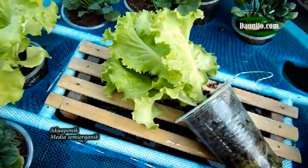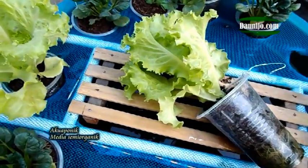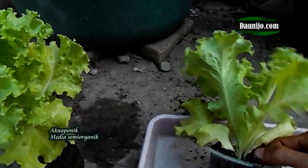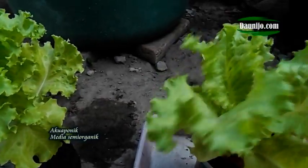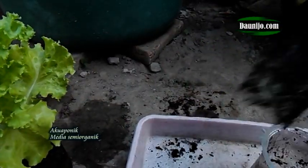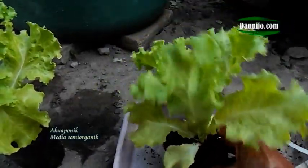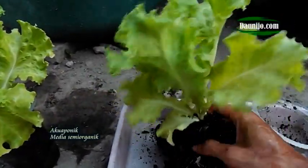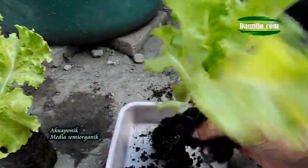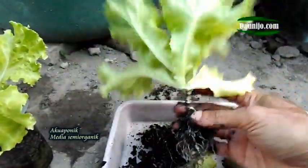Teman-teman sekalian, Bapak Ibu, ini tanaman selada hijau yang kemarin kita tanam di instalasi aquaponik dengan ikan lele dan media semi-organik. Now at 25 days, the plants are 15 centimeters tall with about 6-8 leaves, and they are ready to consume.